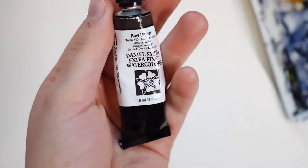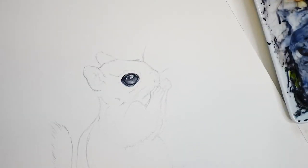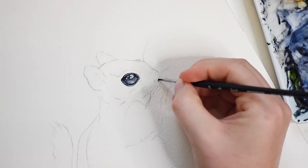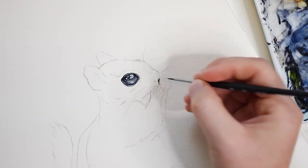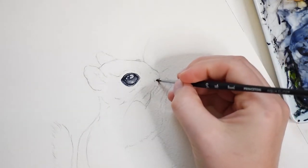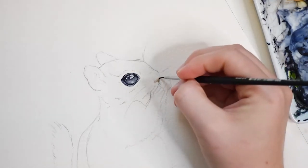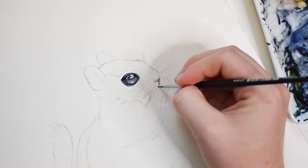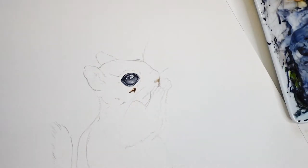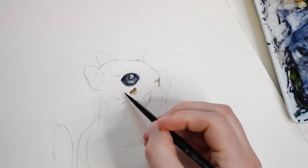Let this area dry and move on to the brown fur. Here I am using raw umber. I'll add a light layer to the chipmunk's nose and then I'll add some around the eye. The area immediately outside of the eye is white, so I'm just going to be leaving it the color of the paper.